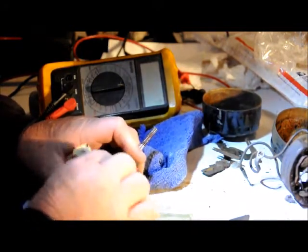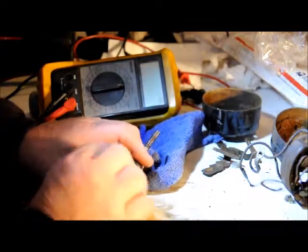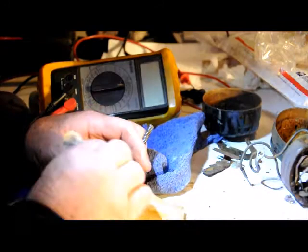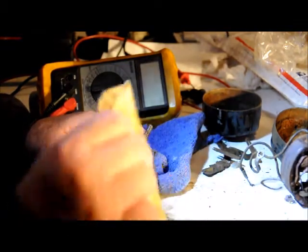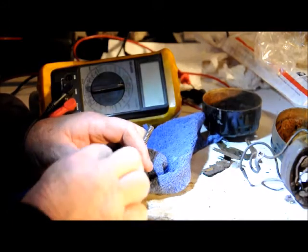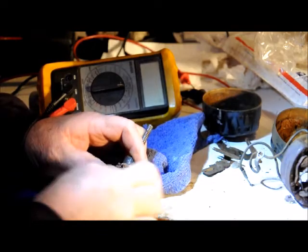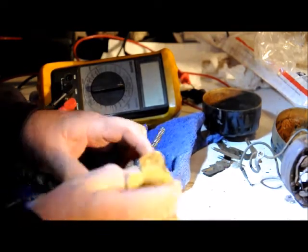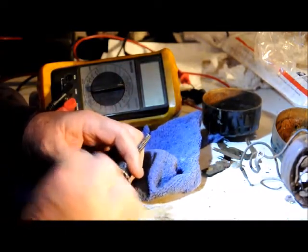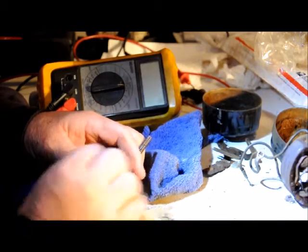But before we toss it, let's give it every chance we can. I'm going to stay away from the wiring on here. You cannot use steel wool for anything in a motor because these motors use magnets, and those tiny pieces of steel wool flake off as you're using it, get into these motors and into those magnets and into those micro spaces it needs to spin in, and destroy your motor.